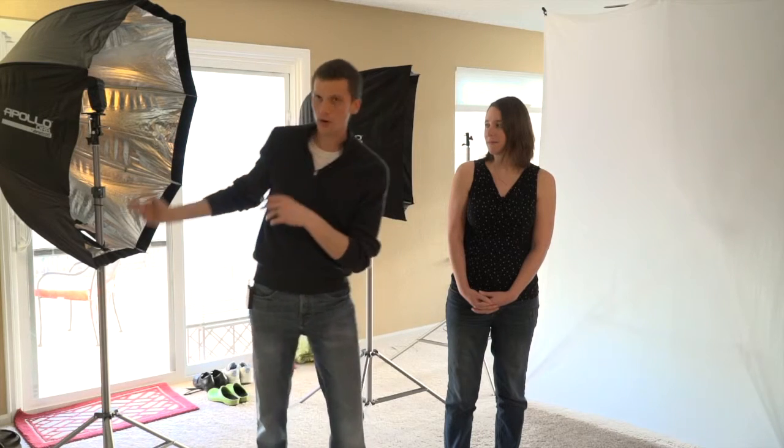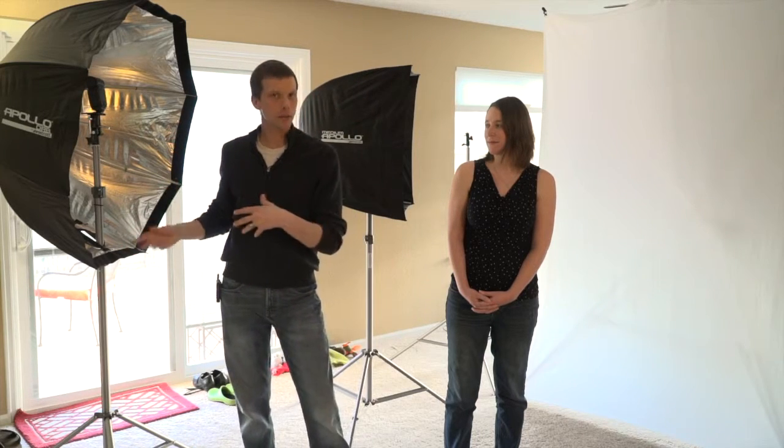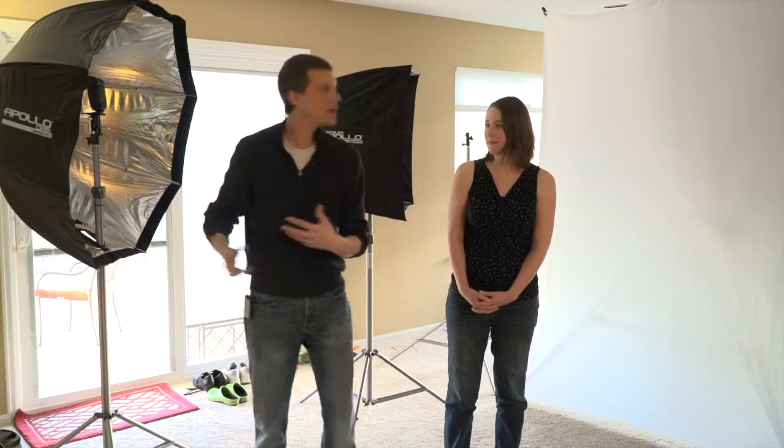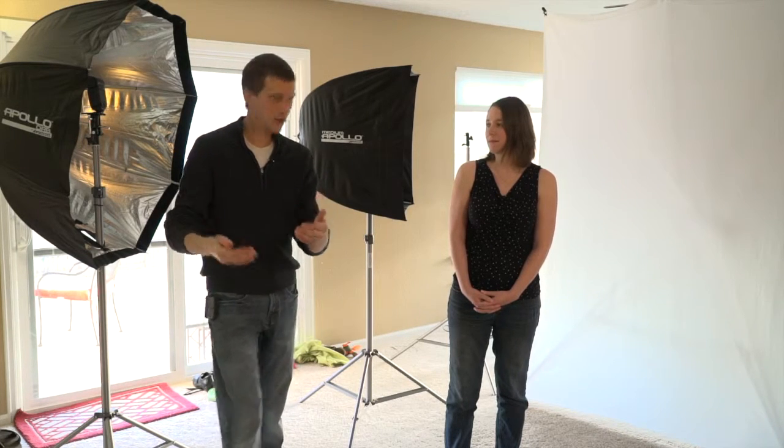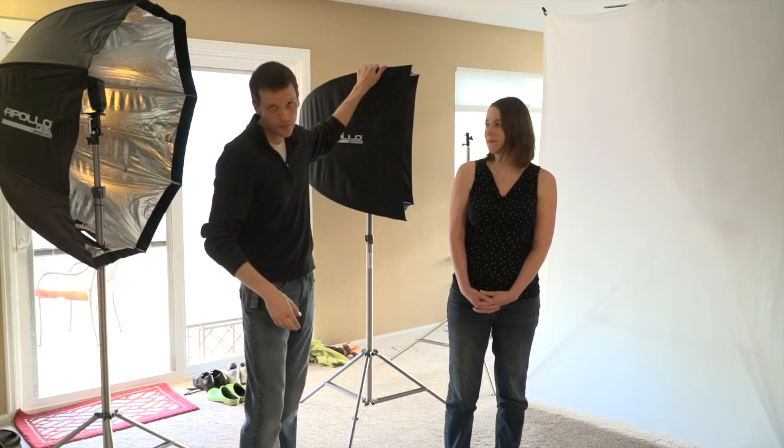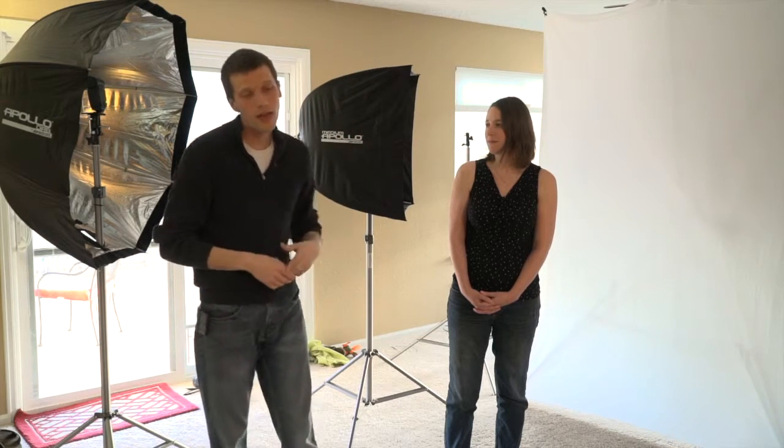So if I move that farther away, the background will get brighter, but will never turn white because the background is farther away from the camera and from the light source than the subject. In order to get a white background, I have to light the background. I've got a second light source here and we're going to turn that on, shoot a photograph, and we're going to see a dramatic difference.